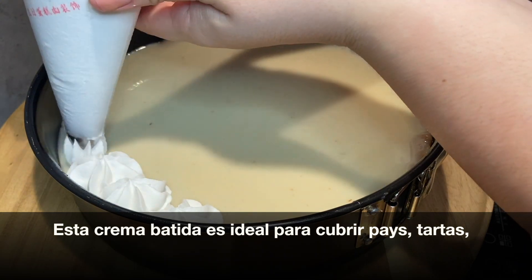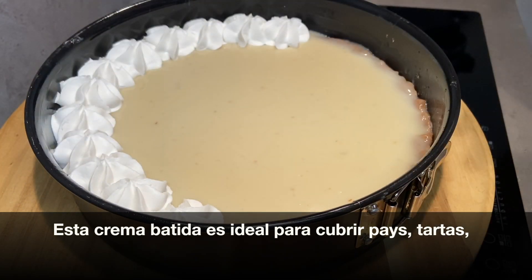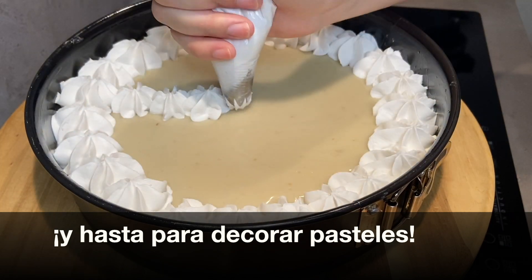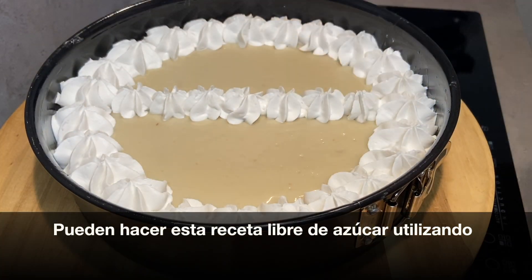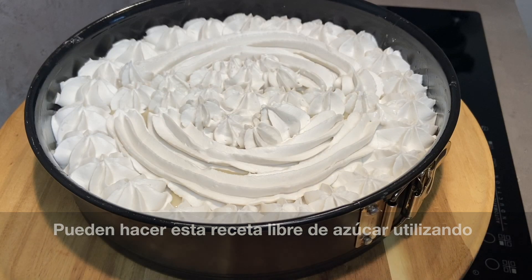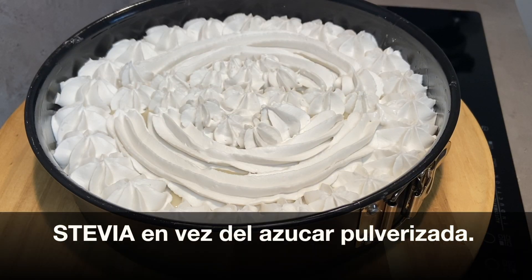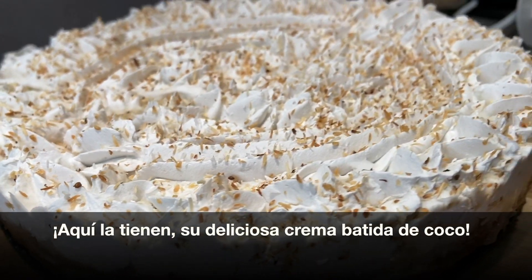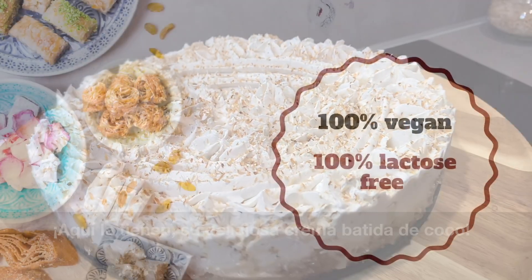This whipped cream is a perfect topping for your pies, tarts, and even as an icing option for cakes. You can keep this recipe sugar-free by using stevia instead of sugar. And there you have it — delicious, creamy, glossy coconut whipped cream.